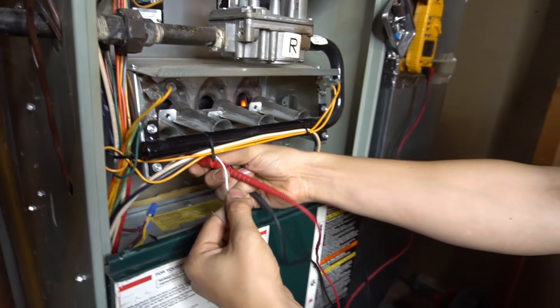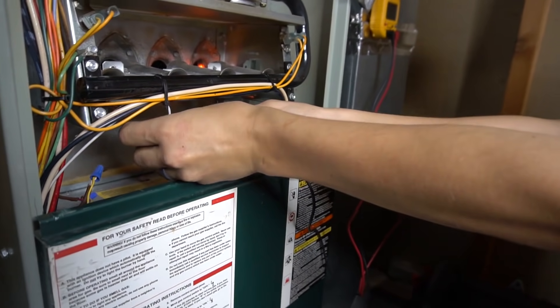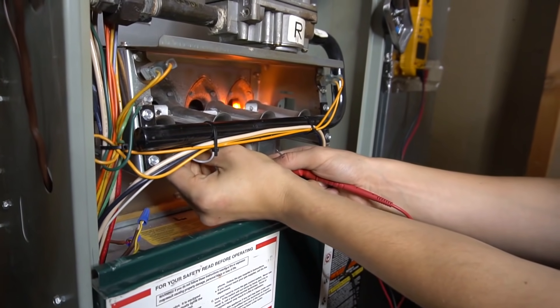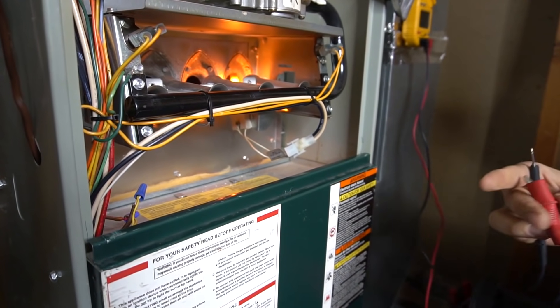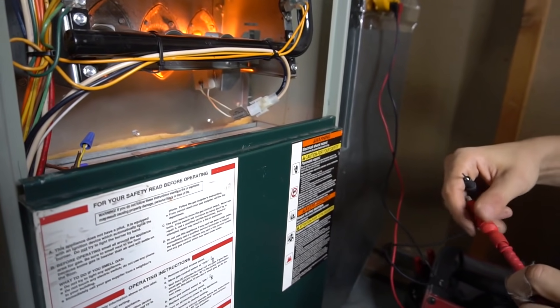We can plug the lead back in to where I got it from. My igniter is already glowing to retry, and the furnace will light right back up.